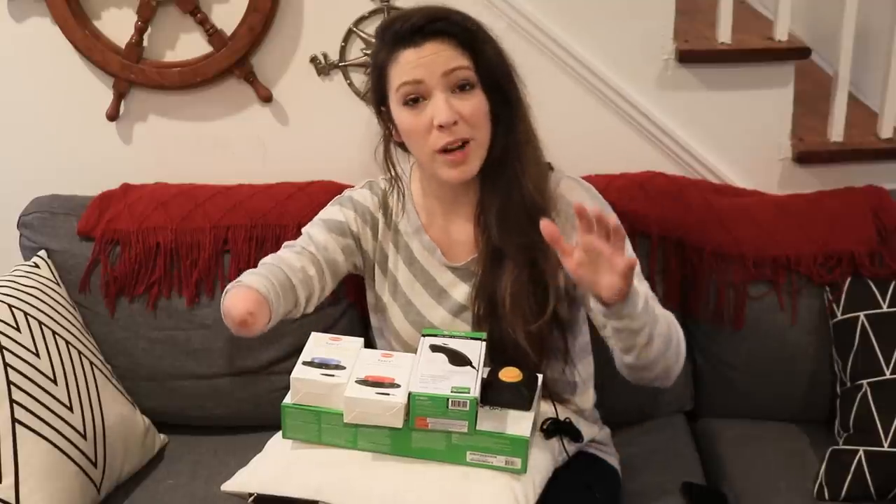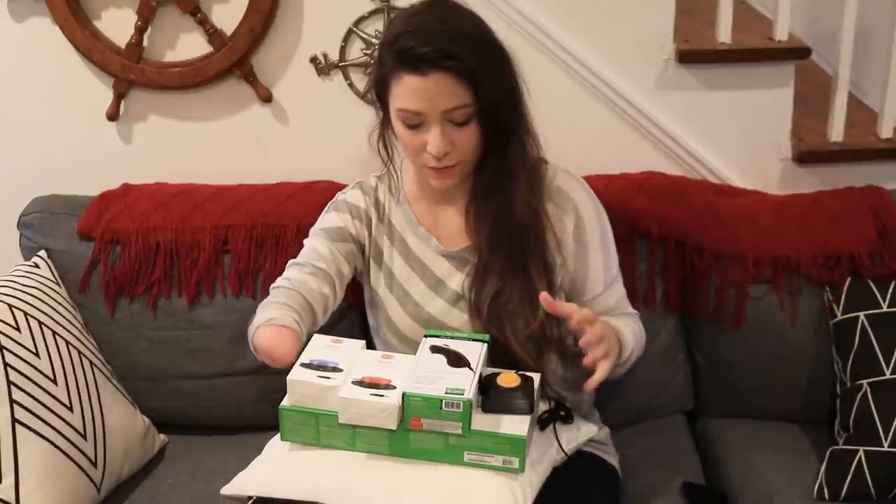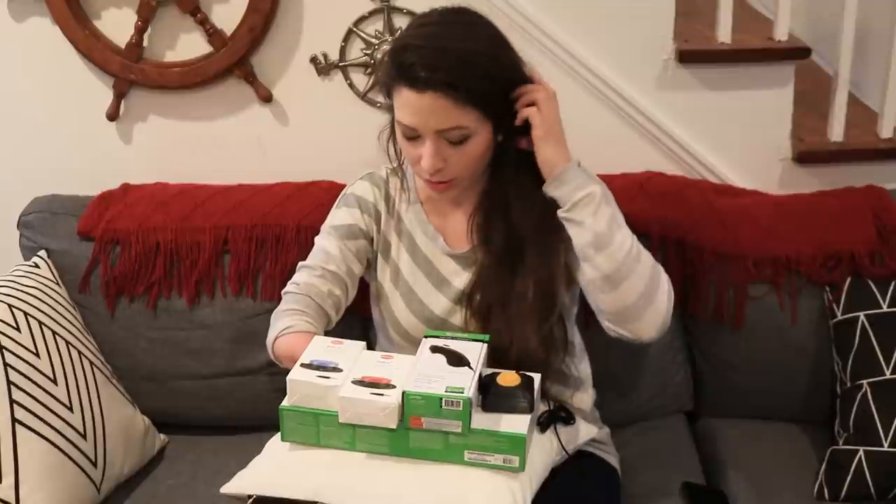I know some of you who have been watching my videos the last few weeks have been waiting for me to do this, and so have I. I've been so excited to do this video but I just had to wait for the right parts. Matt sent me not just one thing that could make this work for me, but a bunch of stuff, so let's go over that real quick.